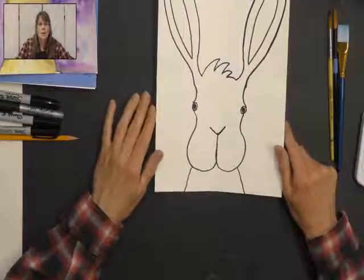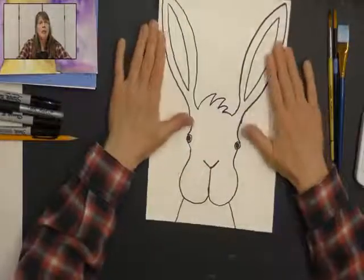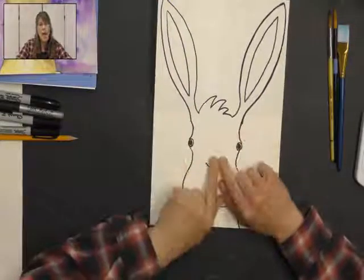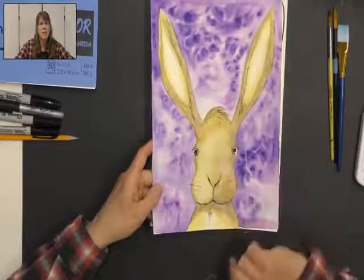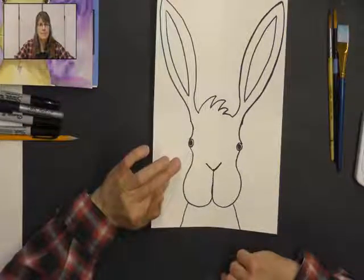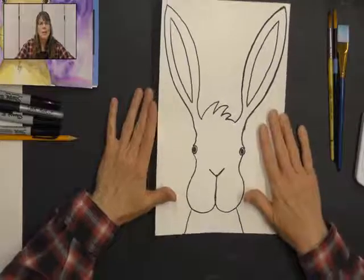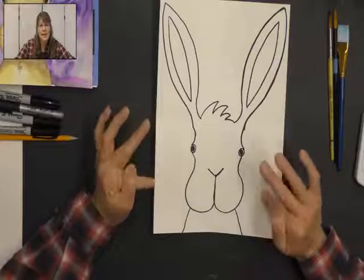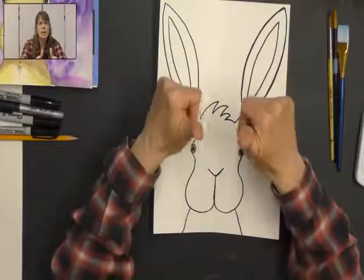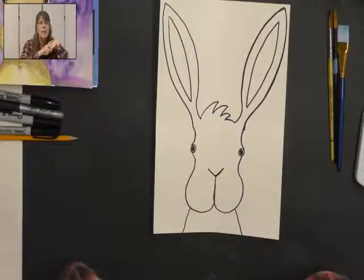We're not going to trace it with sharpie — I want you to leave it in pencil. I only did sharpie so you could see it better; if I drew with pencil you'd have a harder time seeing the bunny. I prefer to draw with a pencil like I did this bunny. Is everyone done drawing their bunny? Give me a thumbs up if you're ready to start painting — I have to show you how to do that. Show me that your drawing is done and then we can move on to the painting.